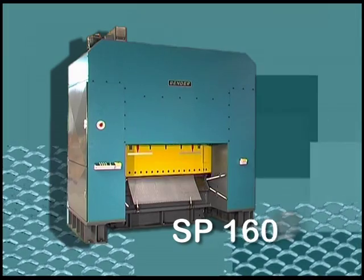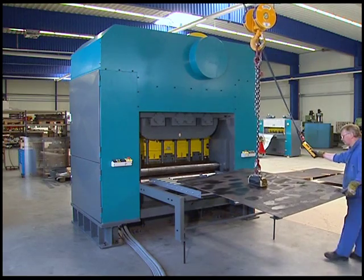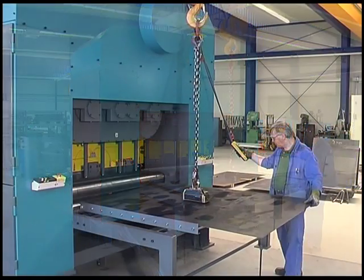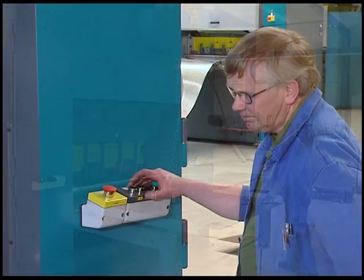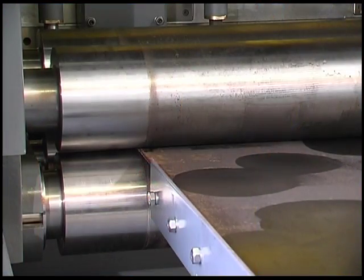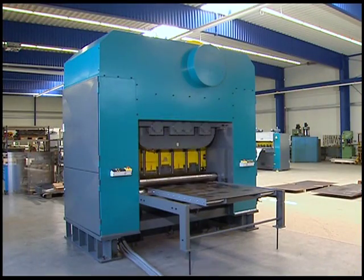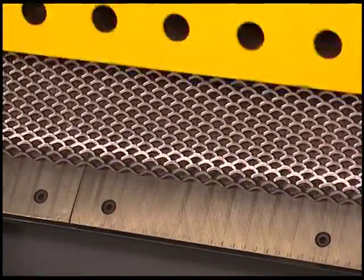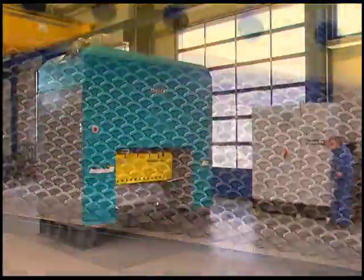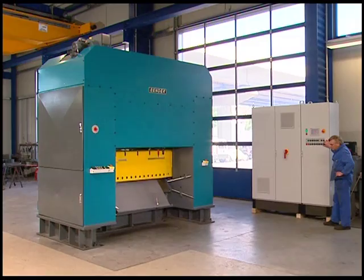Ben Metal introduces the SP1600, a high-performance machine in the proven SP model series for the manufacture of middle and large meshed expanded metals. This powerful machine processes steel and aluminum up to 8 millimeters thick, as well as stainless steel up to 5 millimeters thick, with a maximum working width of up to 1600 millimeters. The 90 kilowatt strong press drive gives the machine over 250 tons of pressing power. At a maximum production speed of up to 250 strokes per minute, the SP1600 is able to manufacture expanded metal products for a wide variety of applications.